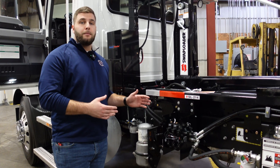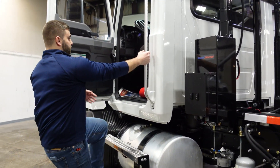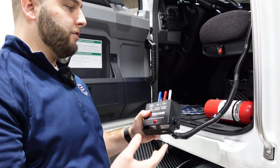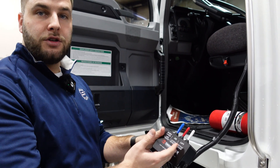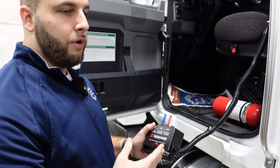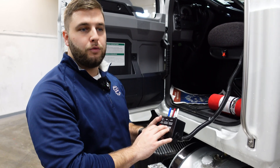If that doesn't fix your problem with the controls, it might be in the controller itself. If you're not getting any functionality out of the control box, it's likely due to a loose connection somewhere on the controller itself, or there could be a loose connection inside the controller box — which can all be diagnosed at a Swap Loader distributor. So if you have any problems with your hoist functions, these are going to be the root causes and this is the place you'd want to start.